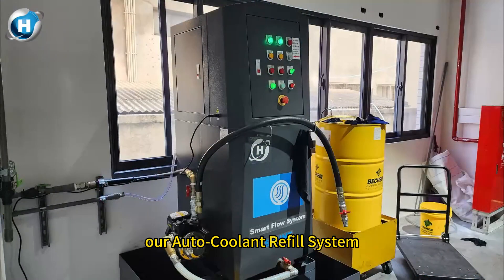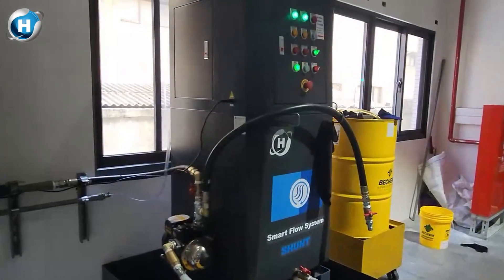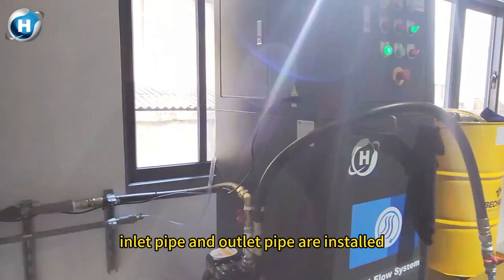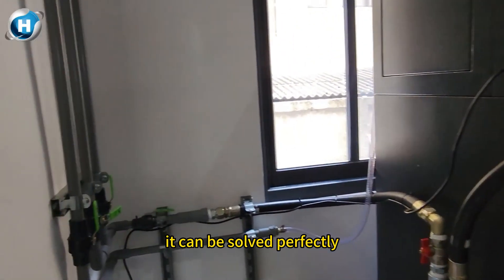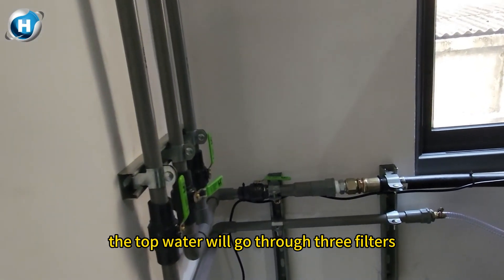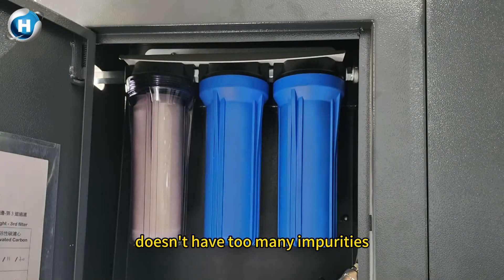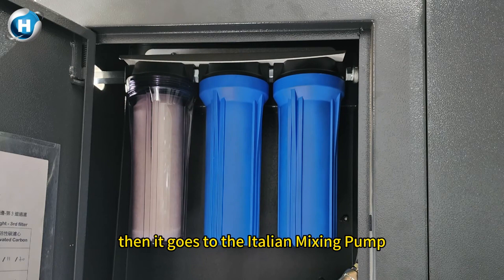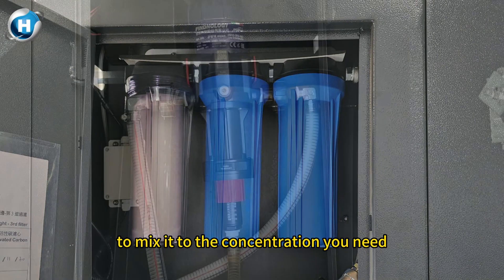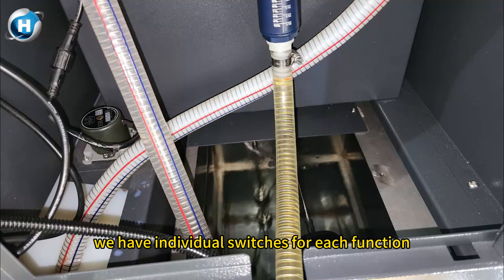HC Phone is here to help you solve it. Our auto coolant refill system can professionally improve this problem. As long as the water inlet pipe and outlet pipe are installed, it can be solved perfectly. The tap water goes through three filters to ensure your incoming water doesn't have too many impurities, then it goes to an Italian mixing pump to mix it to the concentration you need. The mixed water is then stored in our temporary storage tank.